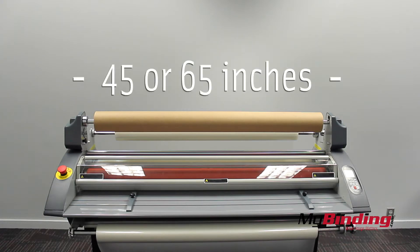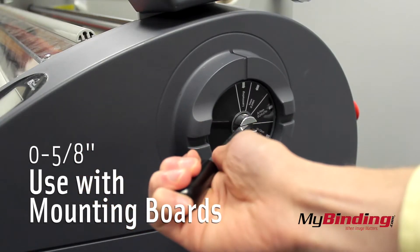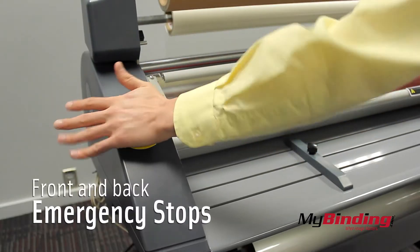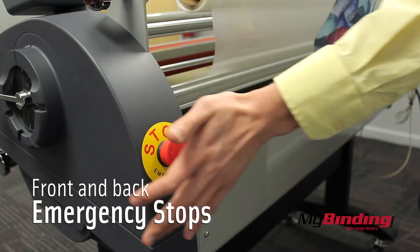The only real difference between the two is the size, which is 45 inches and 65 inches. You can adjust the rollers to use mounting boards up to 5/8 of an inch thick. There are emergency stops on both the front and the back of the machine.